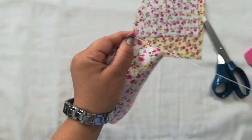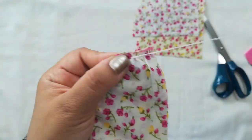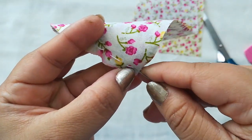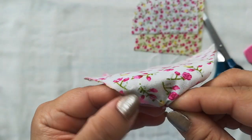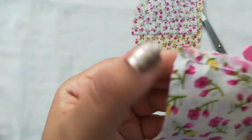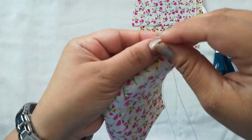For easy understanding I'm doing only the running stitch and later I will go backward again. Going back again with the running stitch in the empty parts, then just finishing with a knot.